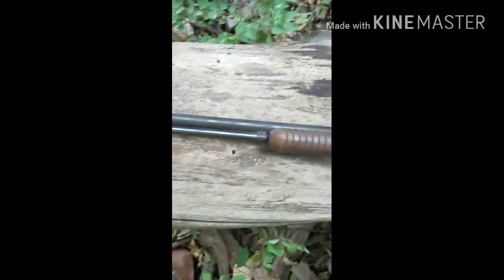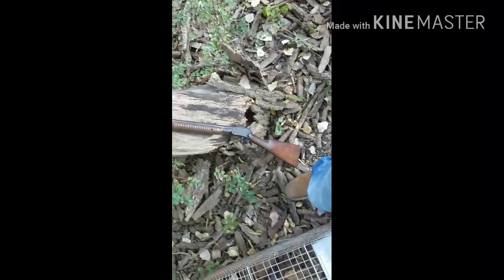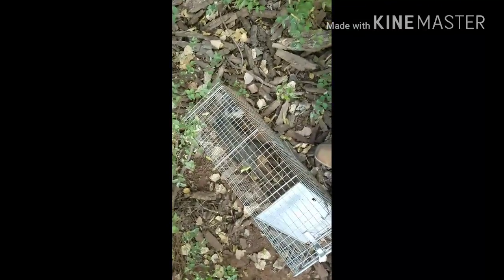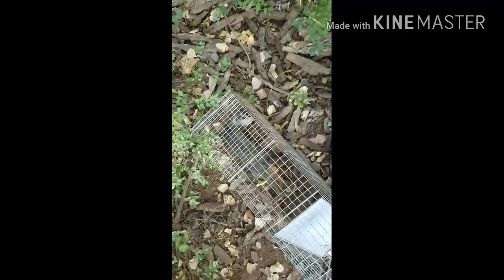He is no longer alive, my friends. We're gonna lean the gun right up against that tree real quick. That is the gun I'm using — it's a very, very old .22 long rifle. We gotta get this possum out of here and then get it re-baited.